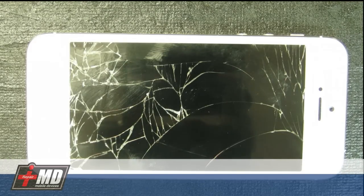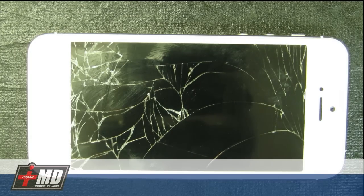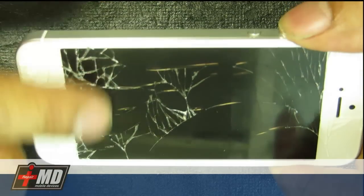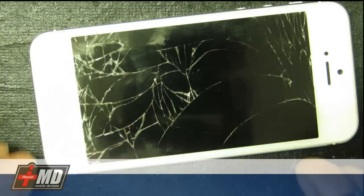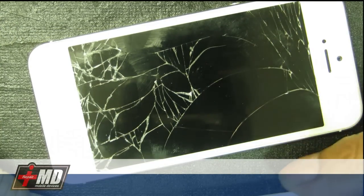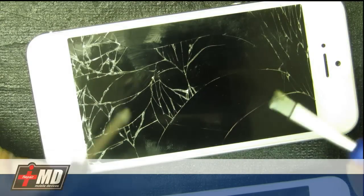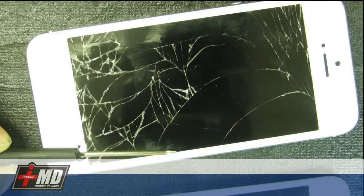Hi, this is Prager of RMD. Today we'll be changing a screen for the iPhone 5. This one is a white screen and it's been dropped on the sidewalk. The digitizer still works, but you'll cut your finger from these cracks. What you're going to need is a new LCD — I have this on sale on my eBay shop, just look at the link below. You'll also need a Phillips screwdriver and a small pentalobe.